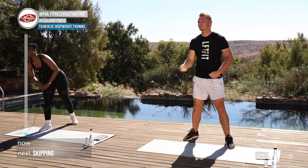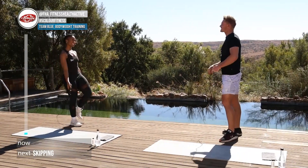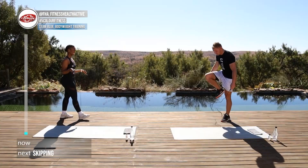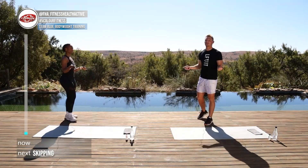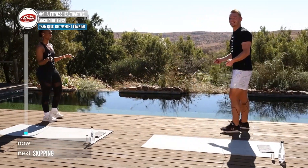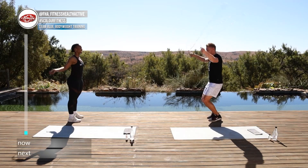We are gonna get into some jump roping — or is it skipping? Either way, you're gonna need a jump rope. If you don't have one, quickly go grab it. If you don't have one, don't worry — you can just use your virtual skipping rope. Okay, we're starting in five, four, three, two, one, here we go.